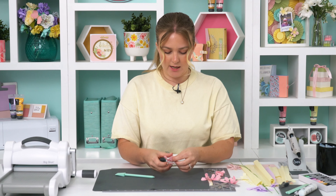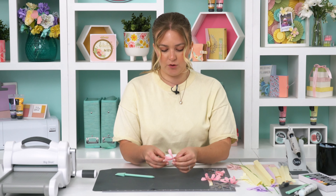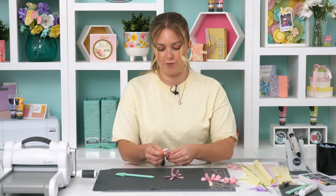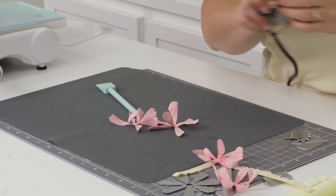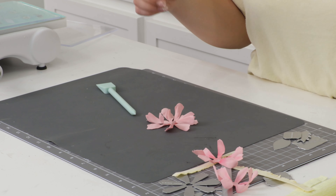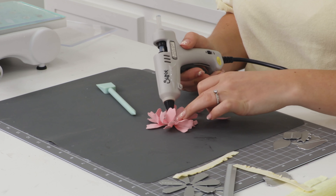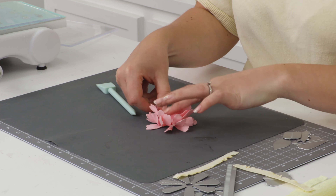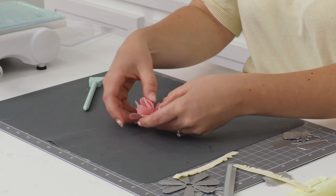The more petals you cut and add, the fuller the flower is going to look, so if you want a really nice full flower keep cutting and adding more layers. Now I'm just going to place some hot glue in the center and layer them up, alternating where the petals sit. I'll add the stamen sections afterwards. You can see that flower come to life — how pretty is that! You can make it more closed by pinching it in the middle, but I want it quite open so I'll keep it like that.